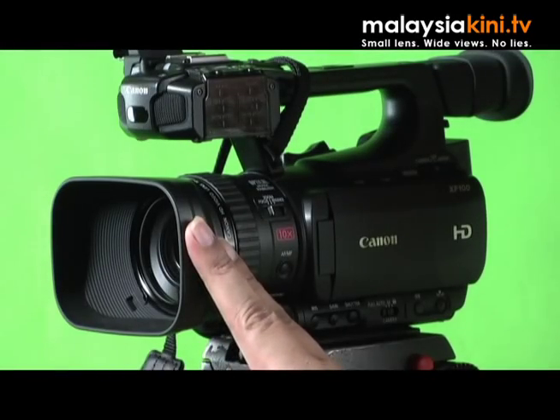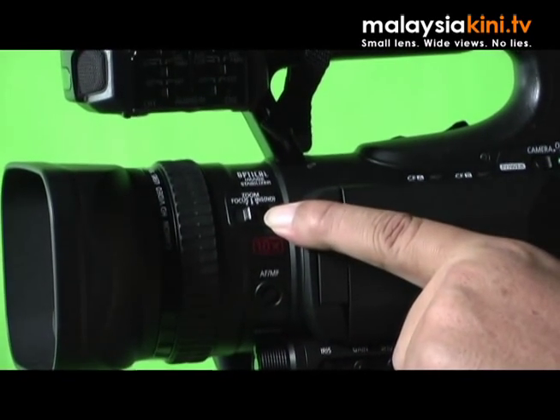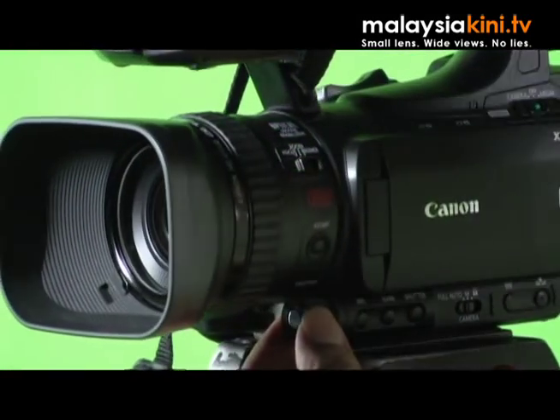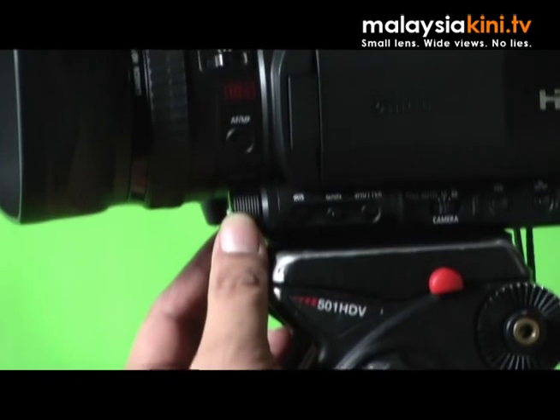On the outside of the camera, we have the lens which is a Canon 10x zoom lens with a ring which is suitable for focus, zoom or iris, and ND filters. There is also a customizable dial that you can see here and you can set the function of this dial in the menu.